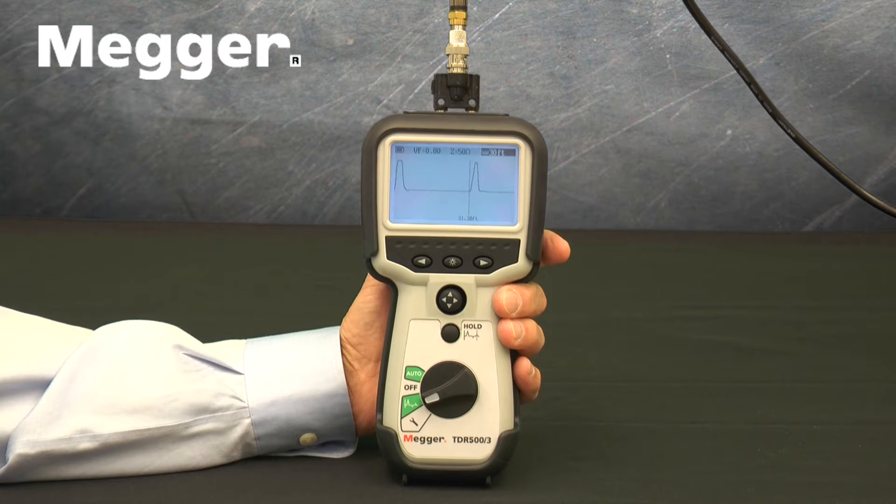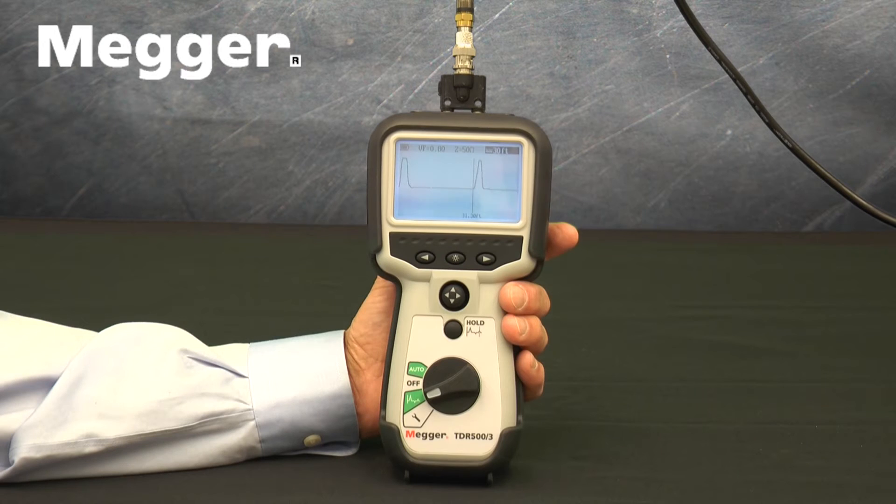The TDR500 family has an intuitive interface that simplifies setup and operation. Let's get into that — we'll go over each in detail later, but for now we'll describe that interface.